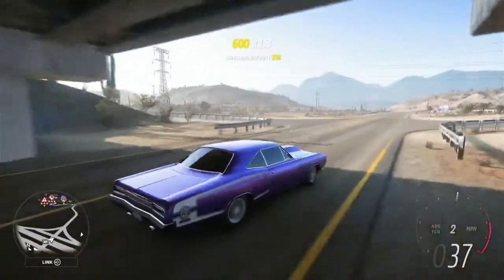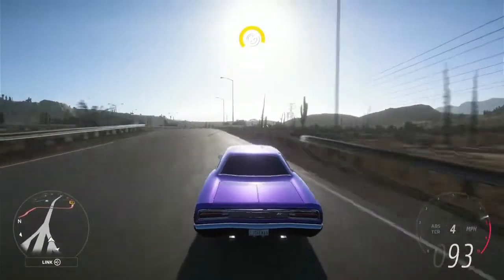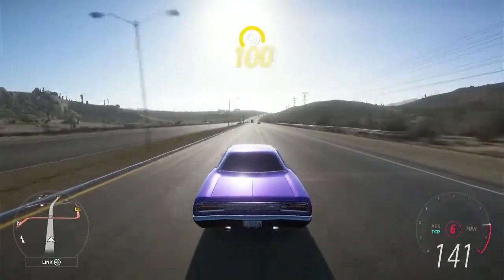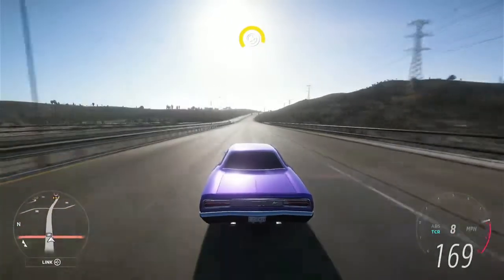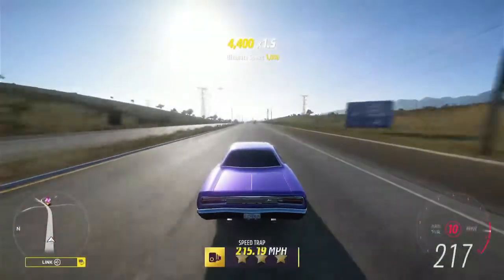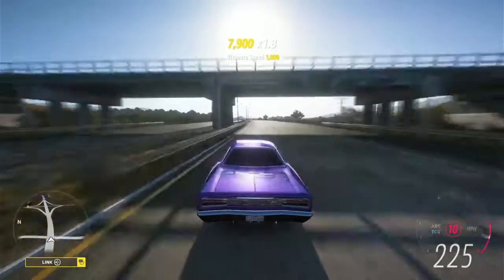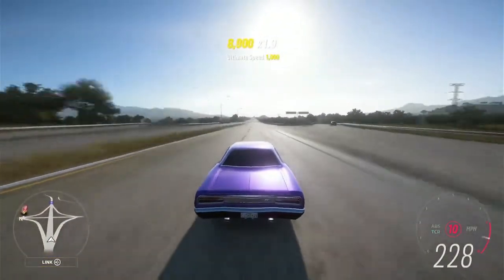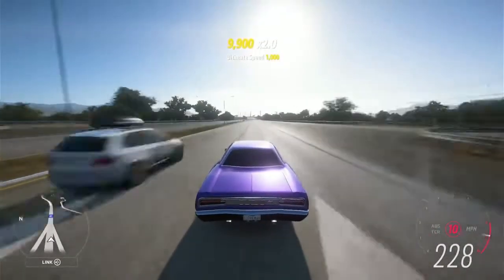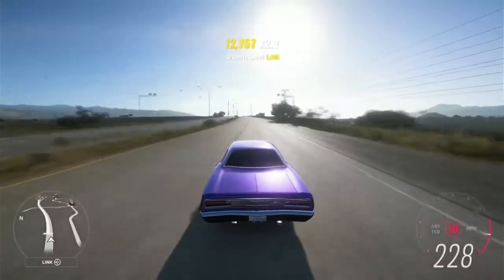Now we're gonna hop on the highway and see how fast this thing can go. It went through all 10 gears already — we're hitting 225, 226, 227. So basically topping out at around 220 to 230 miles per hour. And as y'all know, it's always a tradition — we gotta hit the big ramp at the end of the highway. We hit it at 204 miles per hour — went off sideways, but at least we landed it!